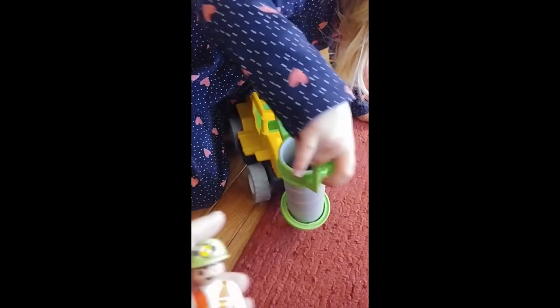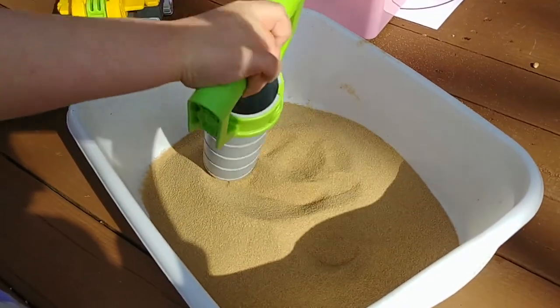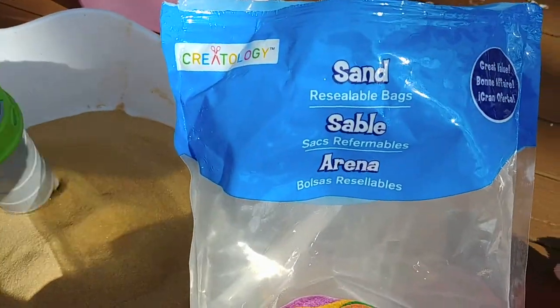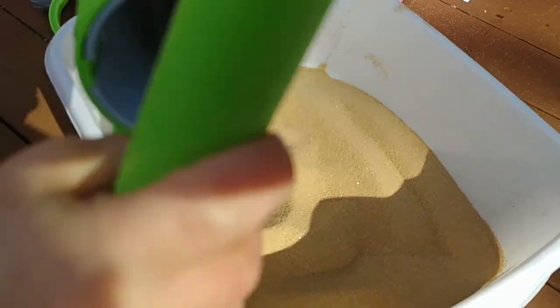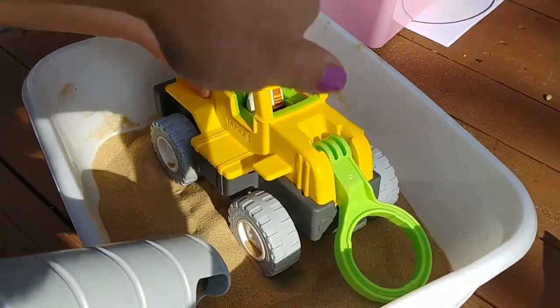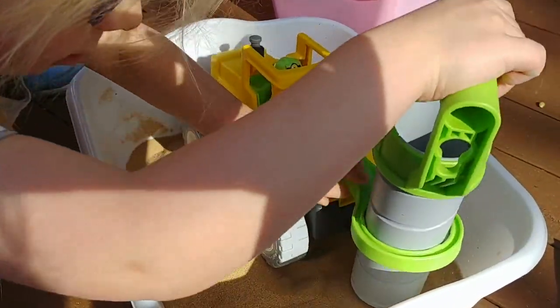Hopefully someday soon we'll get back outside to play at the beach. We don't have beach sand, but we do have pretend sand. I had a bag of creatology sand that I just got at Michael's many years ago, and we're just using that to dig and scoop. Let's get this rolling through here. Do what you can in times of quarantine.